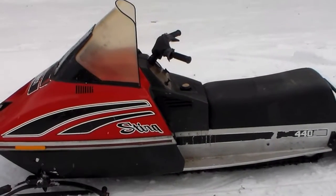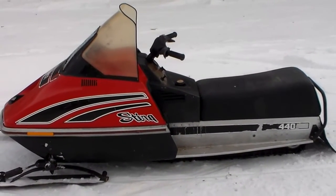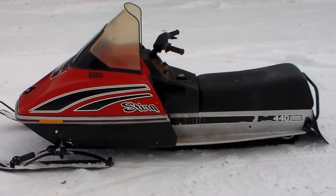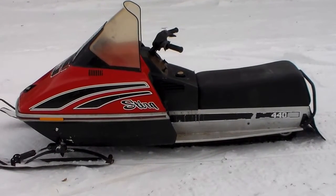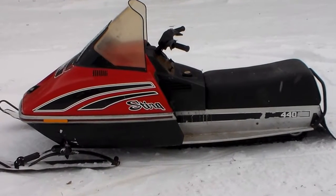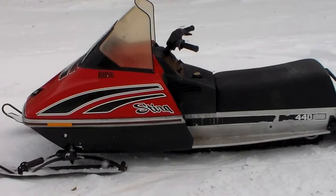Here we have a 1979 Scorpion Sting, built by the Scorpion company — a real nice riding sled. It has the Coyuna engine; this one happens to be a 440. It runs good and is a real good performer for the year it was made.